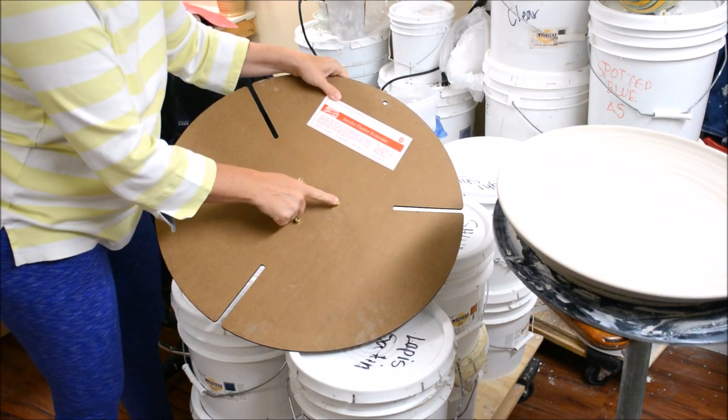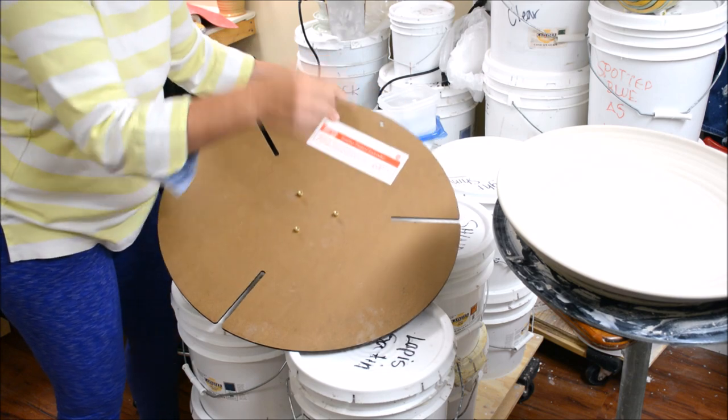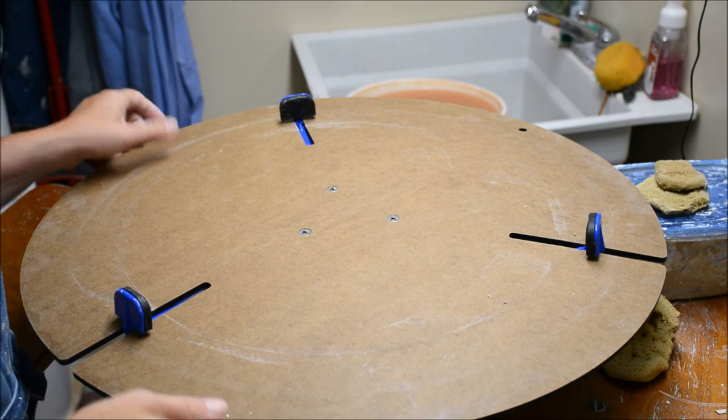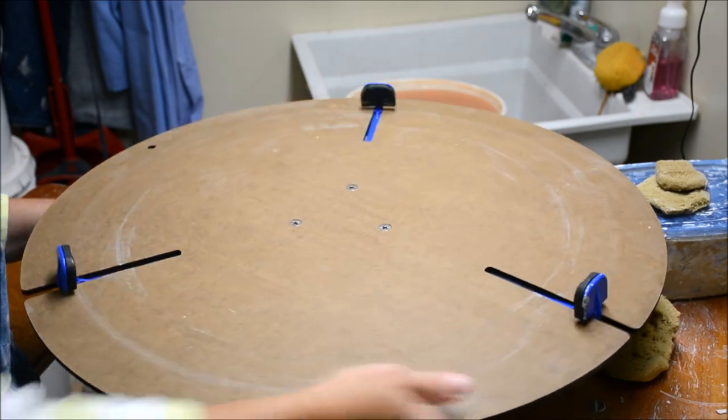The jumbo platter extender is what they call it. It has these three brass extensions which will fit over here. Now I want to bring it over to the wheel, but first I want to show you — this is the platter extender. It's on there right now, but I want to take it off so I can show you how it goes on.